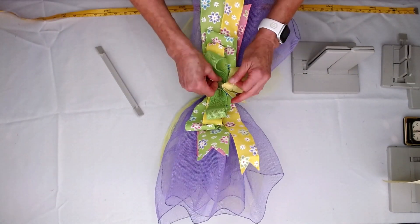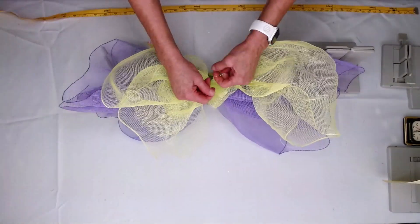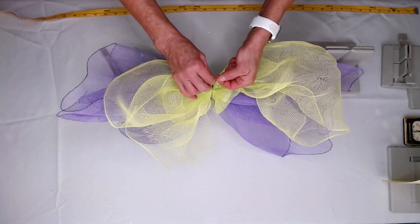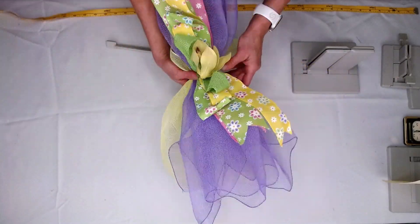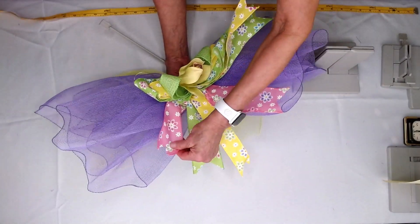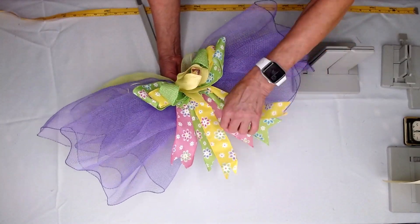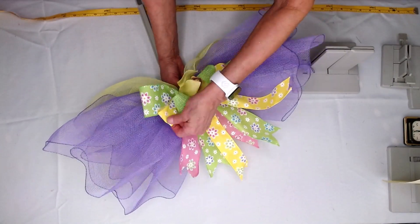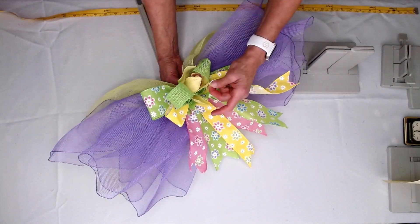So I'm just going to again separate my ends, bring them around to the back, and I'm just going to tie a knot, and tie another knot, and just one more time for good measure. And then we're going to shape our bow. So we're just going to pull all of our ribbons down, bring the pink down, and the green. I just absolutely adore this ribbon, and I just think Anna Hinds at Morex absolutely outdid herself on putting this kit together.